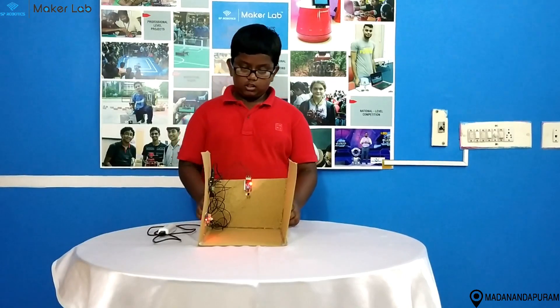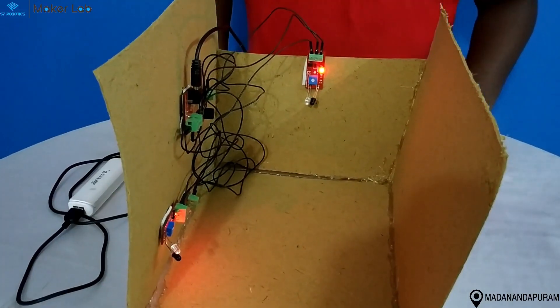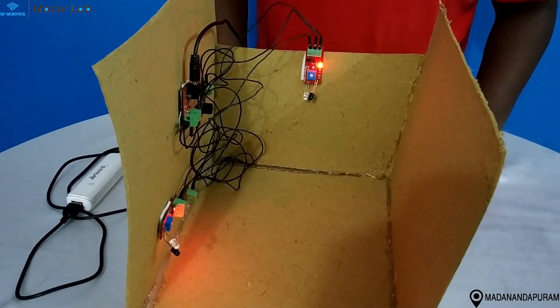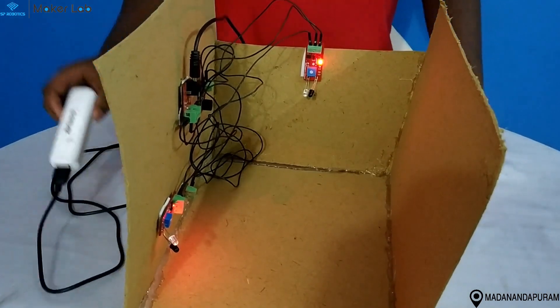This is my foundation level project, Car Parking Garage. The components I use are two IR sensors, one LED board, one buzzer, one power supply board and one battery.